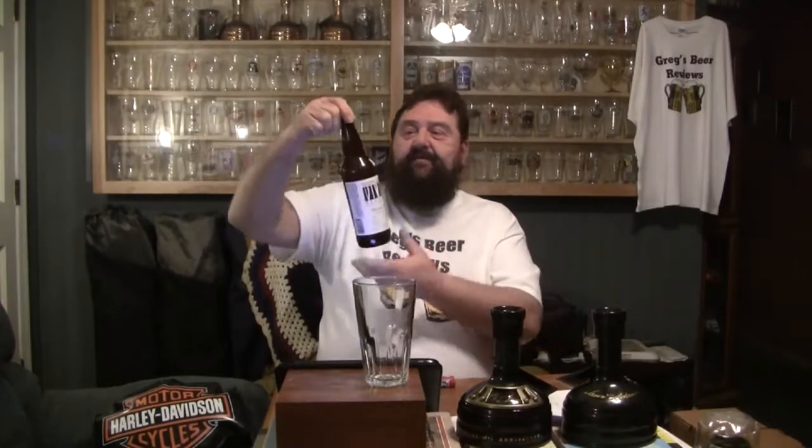Hello everybody, thanks for stopping by Greg's Beer Reviews today. We got another one with White Birch. This is their Hop To It, which is a wit beer, a Belgian style wheat ale. And that's why they got it, Hop To It.